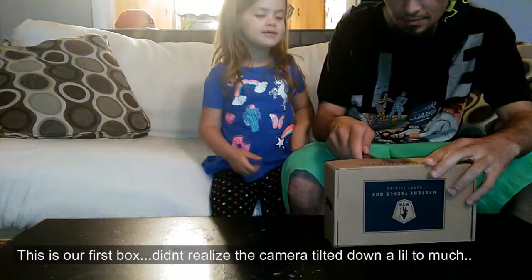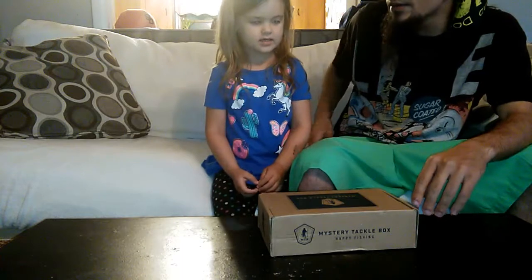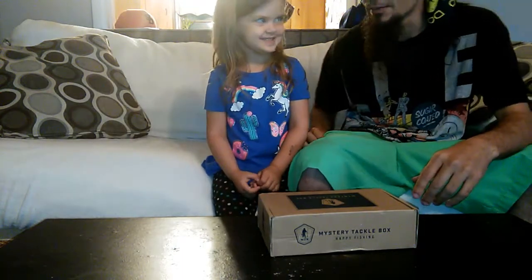Let's open it up! Let's see what we got. Don't just dump it all out — I know you, you just dump everything out.